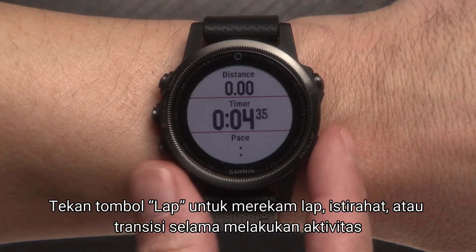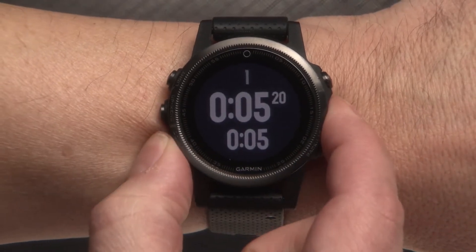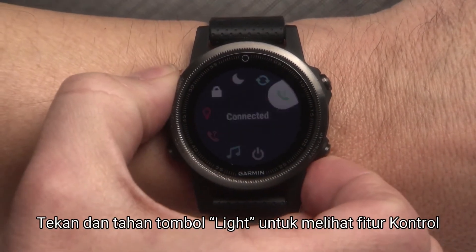Also use this key to start or stop an activity. Use the Lap key to record a lap, rest, or transition during an activity. Press and hold the Down key to view the clock from any screen. Press and hold the Light button to view the controls menu.